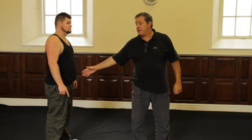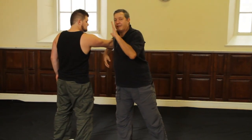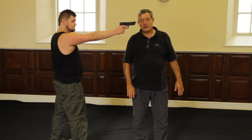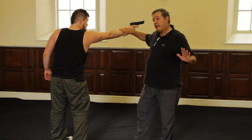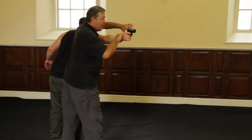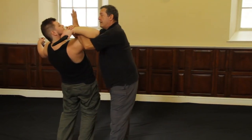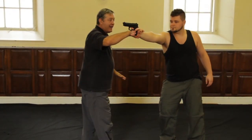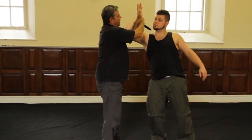Should you be facing the wrong way when this happens, obviously I can't do the same technique. What I do in this situation is once again clear it, take control, come with an elbow strike, wrap my arm around, and take him down. Coming with an elbow strike, gouging on his eyes — clearing, taking control, coming in, wrapping the arm around, and cutting down.